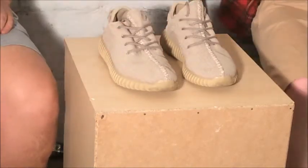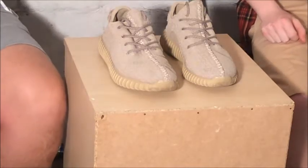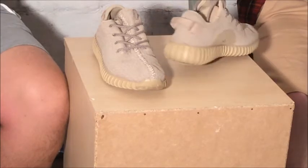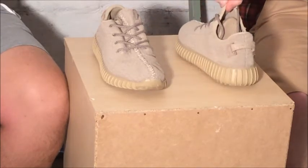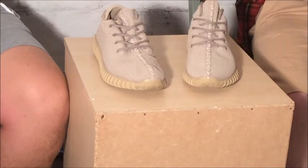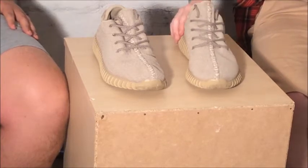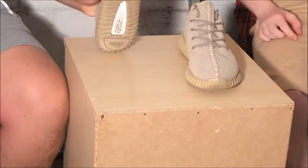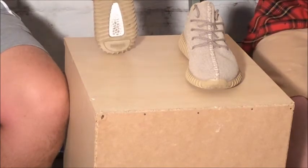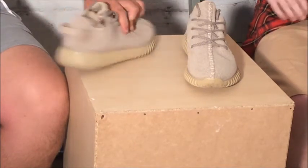So here they are guys. Anyway, here they are - the Oxford Tan 350 Boost Yeezys. One of my favorite Yeezy colorways probably ever, I really do like this colorway. Getting straight into it, my favorite part has obviously got to be the boost and the sole. The sole's really nice, it just flows - the whole shoe flows really good.